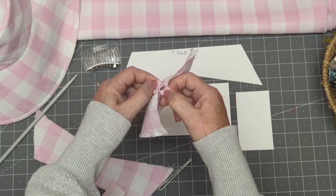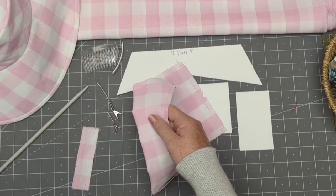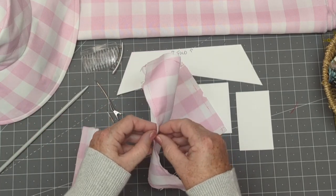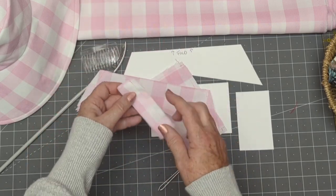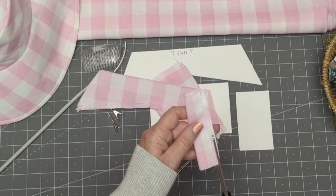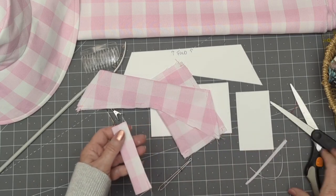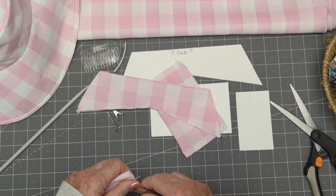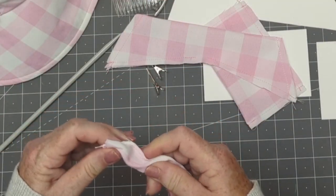So I've sewn up my pieces. I've left a little opening to turn them right side out, and my opening is at the center of my cut edge. I've cut my bow main piece and my tail on a fold and sewn up the long edge of my bow center. I'll just trim that extra fabric away and turn these pieces right side out. I'll show you a really fast and easy way to gather the centers and put them all together.